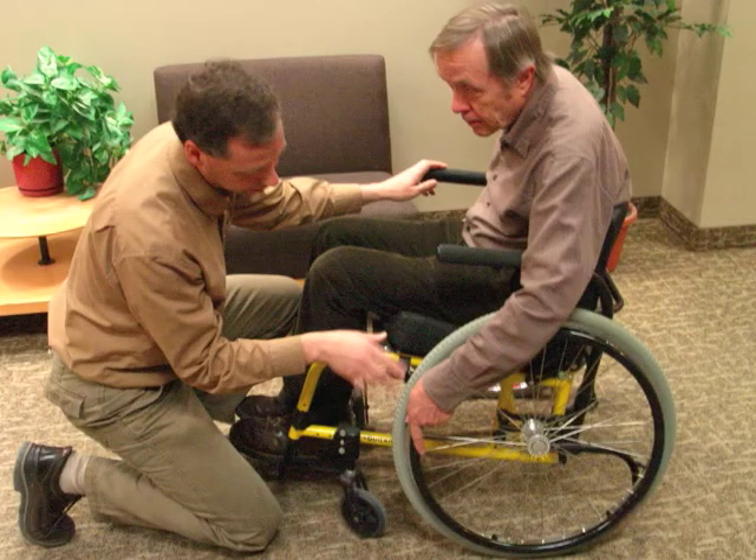You should ensure you are familiar with your wheelchair's footrest mechanism. If you don't know, you can ask a healthcare professional or visit a wheelchair vendor.